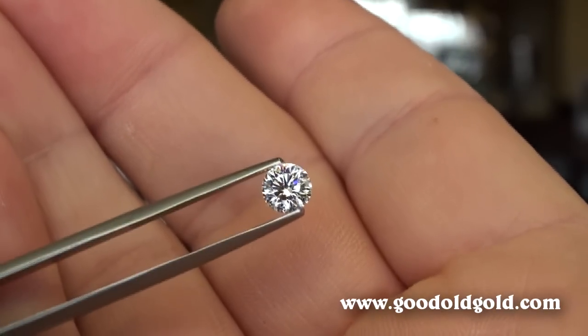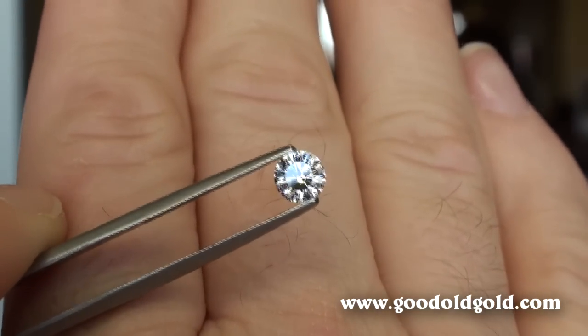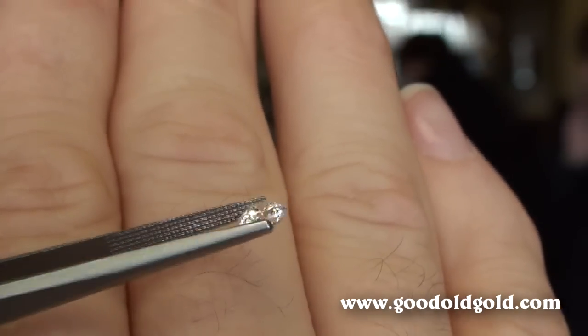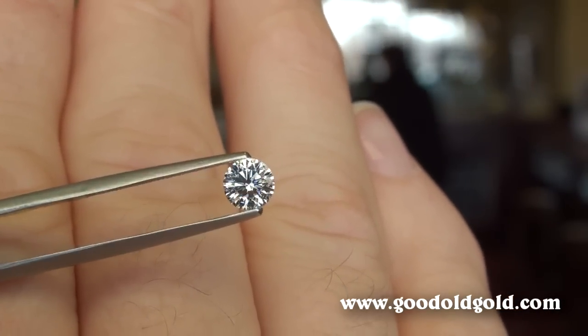As opposed to being right smack dab under the table. Always know that products like this we back with a full 30-day cash refund or exchange, so you're not stuck. We want you to see it, and of course we want you to be happy with the diamond once it comes into your possession. You'll let us know — thank you for watching.